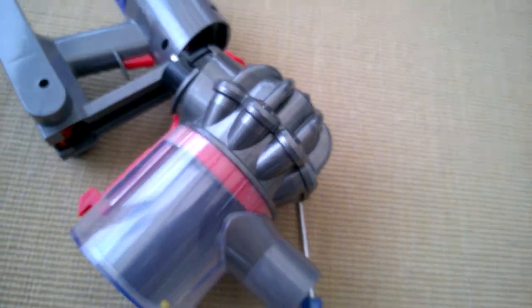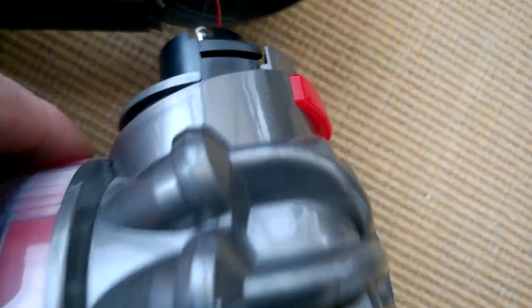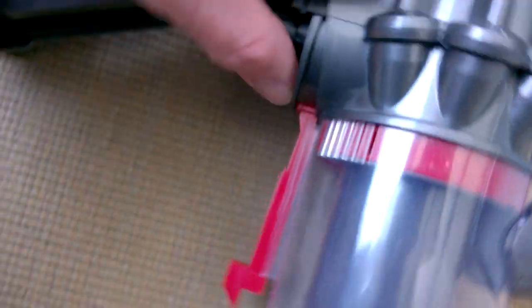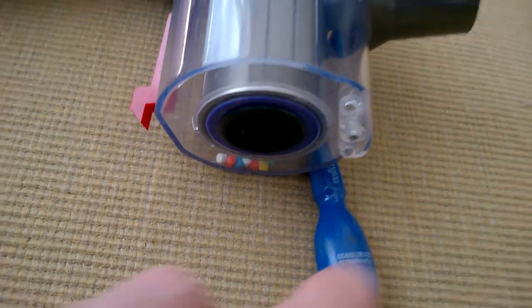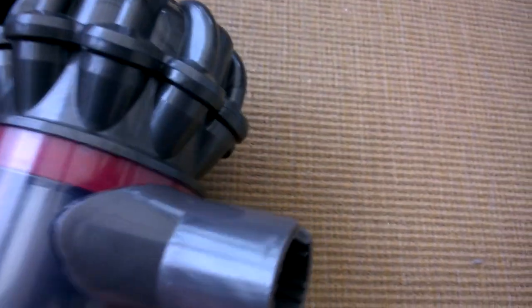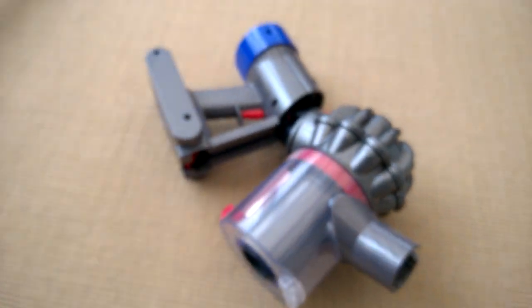All the interesting bits are actually in here, so we need to get this open somehow. You can see the mechanism - when you move that, this opens the door, which of course is long gone. It's never picked up dust properly - when we emptied it, it was always empty. So something's wrong with the suction here; it might be that a seal isn't working properly. I'm going to continue opening up.